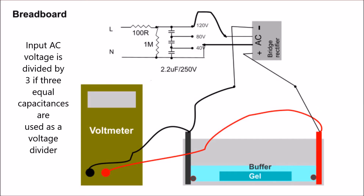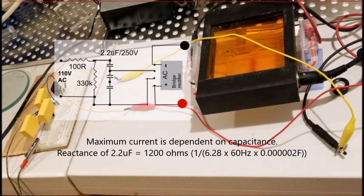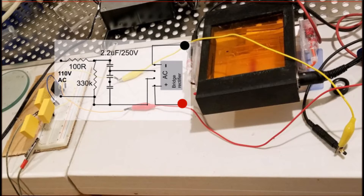The concept is actually quite simple. If you input an AC voltage of 120 volts across 3 capacitors of equal value, you break the voltage down into 40, 80, and 120 volts. I set up a test with a voltmeter across a gel unit, and you can see the maximum current is essentially dependent on the capacitance. 2.2 microfarad gives approximately around 40 milliampere.